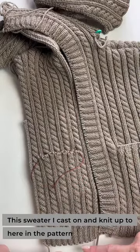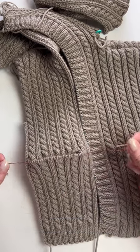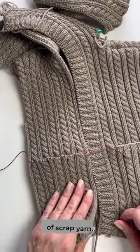In this sweater I cast on and knit up to here in the pattern where it was very clear, knit across to this point, and then put those stitches on reserve — the number of stitches for the pocket. They're just held there as live stitches on a piece of scrap yarn.